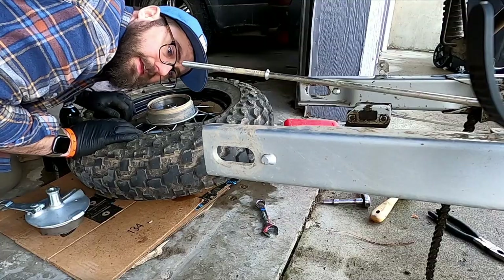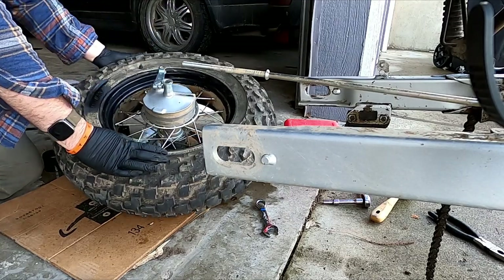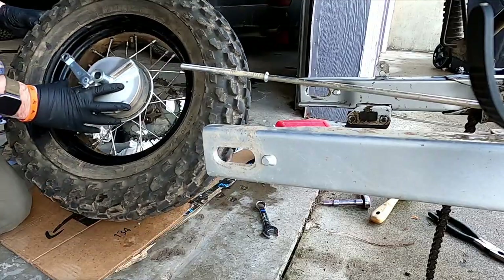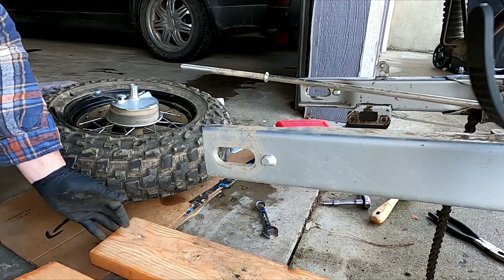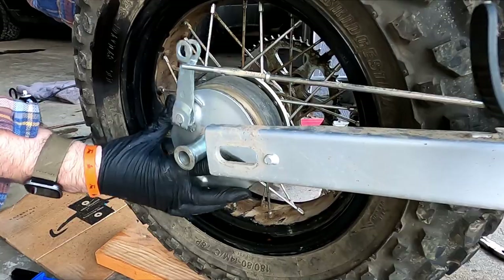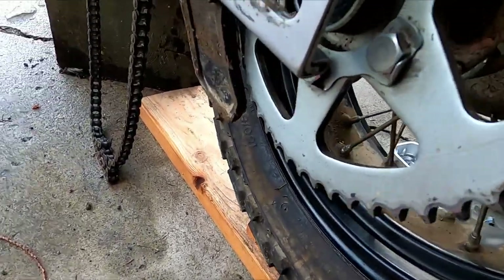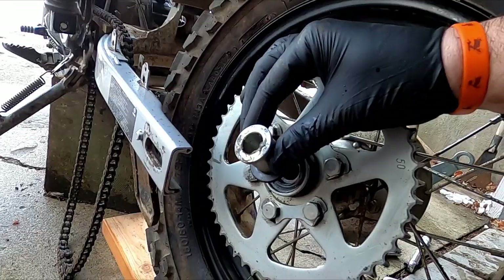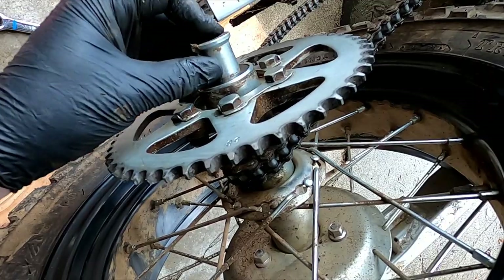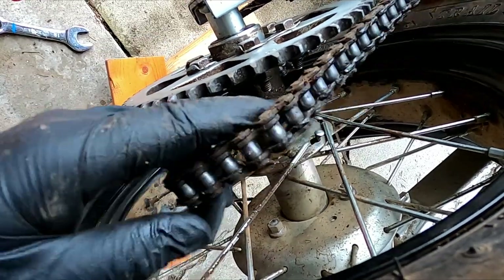It's all cleaned out. So now we're going to get this back on. The brake just slides right back in. You might need someone to help you — I'm going to use some 1x4 and 2x4 boards to get it approximately even with the axle. It actually slides in right here, easy peasy. I've got my axle — let's put it back on. I'm going to get this into position and then we can get the chain onto the sprocket.